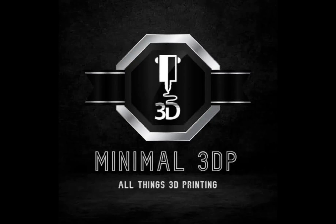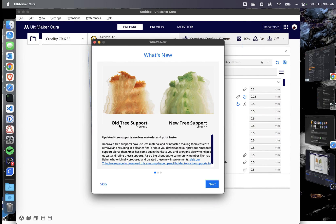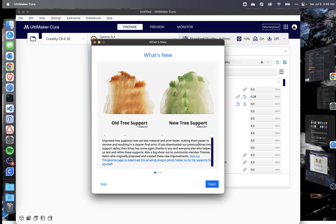Hi, this is Mike from Minimal 3DP and today I'm doing a follow-up video on my previous video about Cura 5.4. Previously we discussed the new tree support in Cura 5.4, which looks pretty cool and is supposed to be easier to remove, but I decided to go ahead and print it and see what happens.